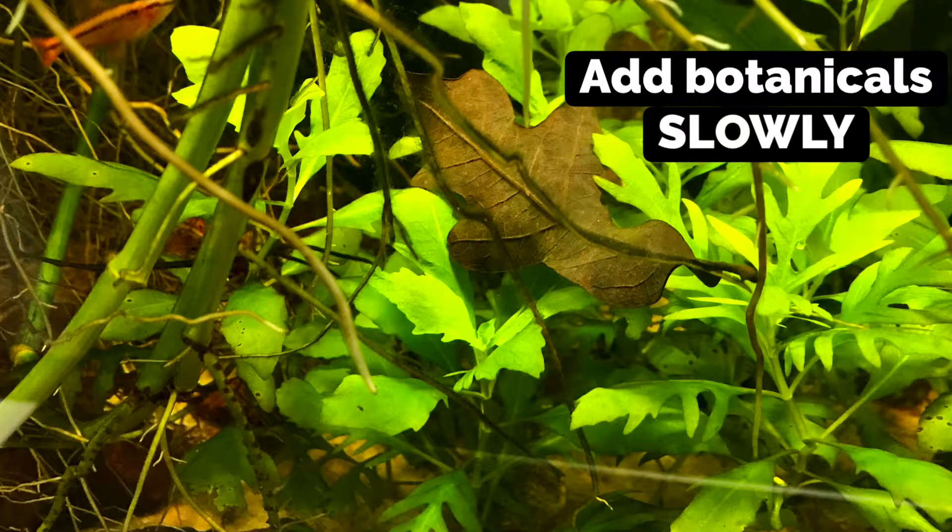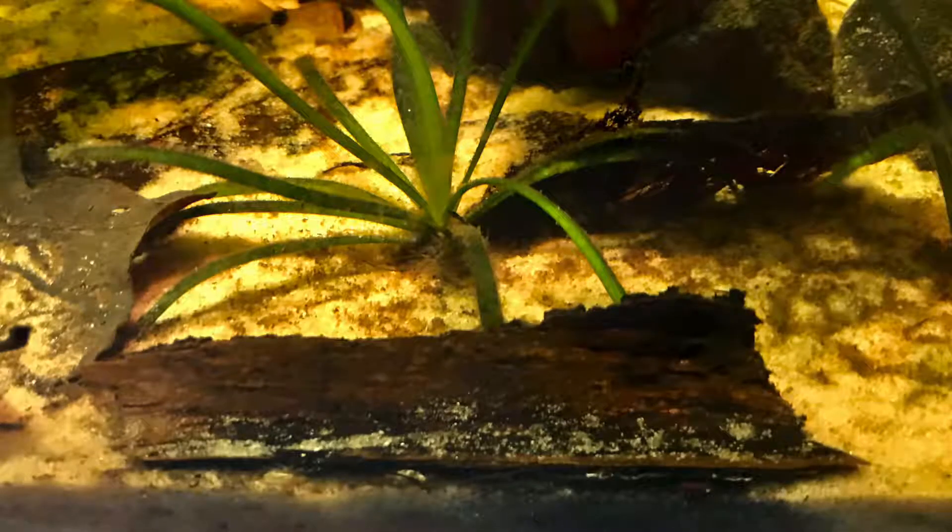Instead of boiling, I soak my botanicals — especially driftwood — for a time to remove excess tannins, and it gives me a chance to keep an eye on them to see if anything questionable starts happening. There is a risk of introducing something potentially harmful, which is why I think it's important to only select botanicals from a balanced, healthy ecosystem. I make a point to add botanicals slowly to my tanks to avoid any potential pH fluctuations and to catch any potential problems. If fish get sick or there's an abnormal rise in nitrates shortly after adding certain botanicals, I'll have a better idea of what caused it. I haven't had this happen, but it's a precaution worth taking.